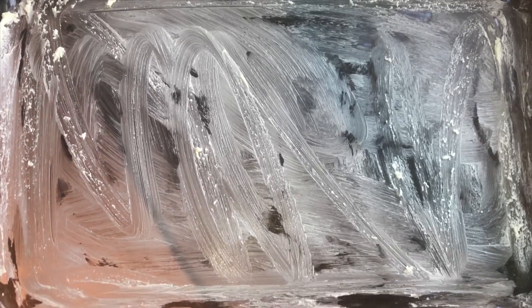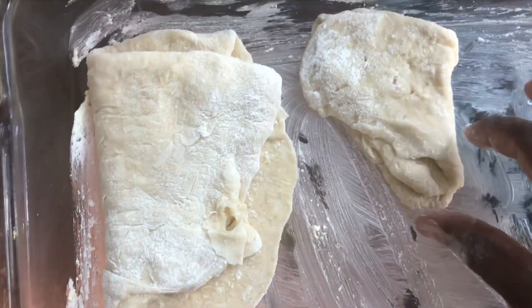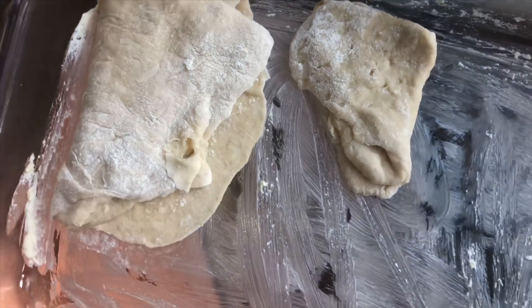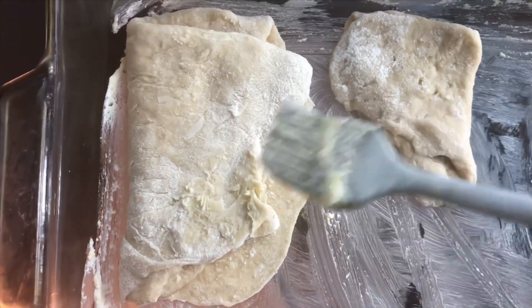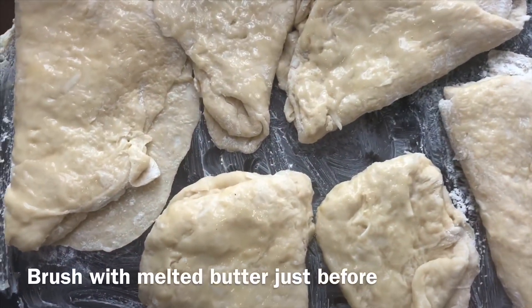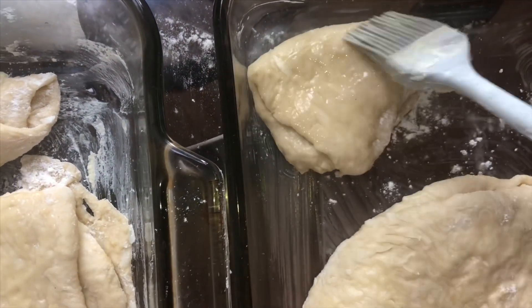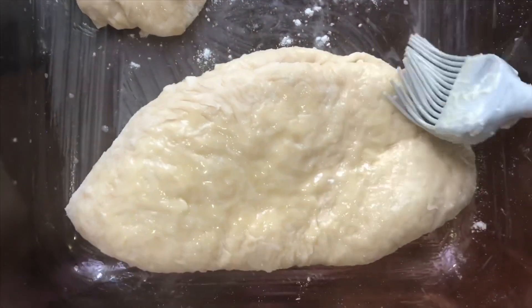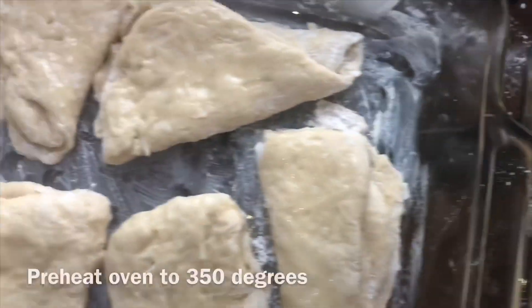I've got a Pyrex dish that I greased with some butter. I'm placing the first bread in, then the second mini bread — my son is going to love these mini cocoa breads. These larger ones I'm turning into sandwiches. Before we put them in the oven, we give all of them another light coating of melted butter. Some big, some small — that way you can have a lot or a little. Our oven is preset to 350 degrees, and now it's time to put these in.